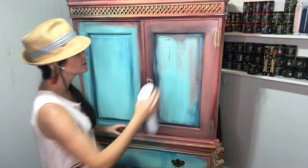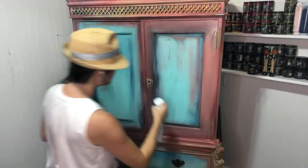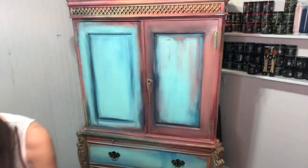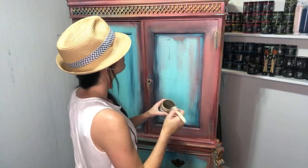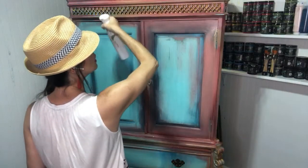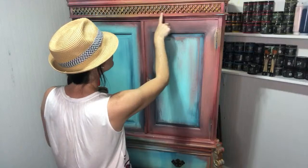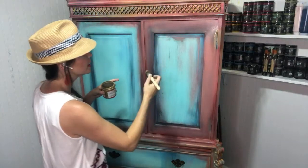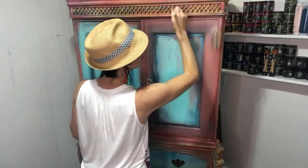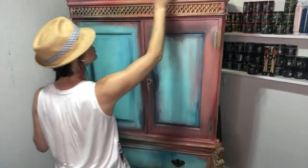I know it still looks like a mess, but it's going to come together, I promise. I'm going to mist the golden ticket so it gets really in there and runny, and because I love it so much I'm adding even more. I want to highlight this amazing detail up at the top — I can see four different colors right there. We're doing a really sheer coat of golden ticket. And I'm almost positive I just splattered it all over my face.